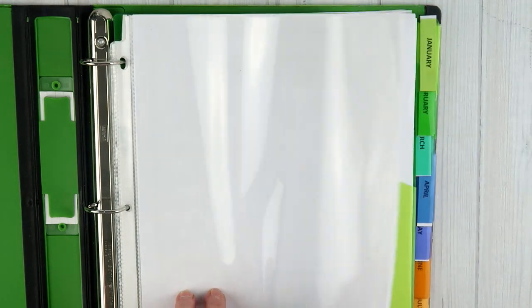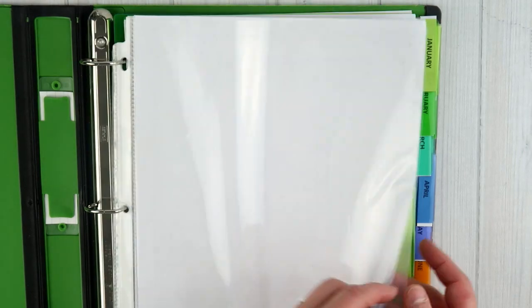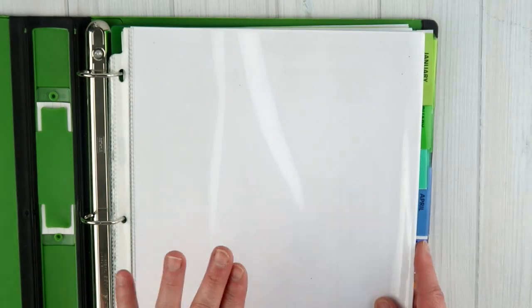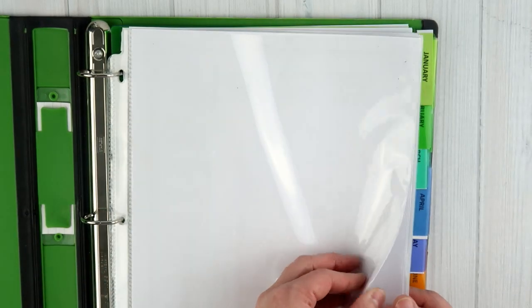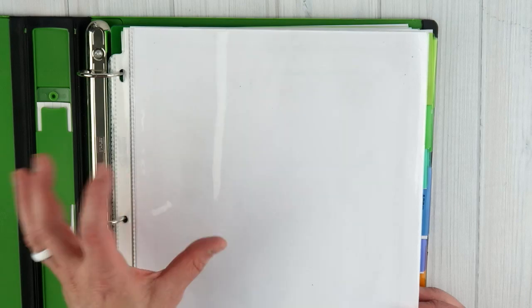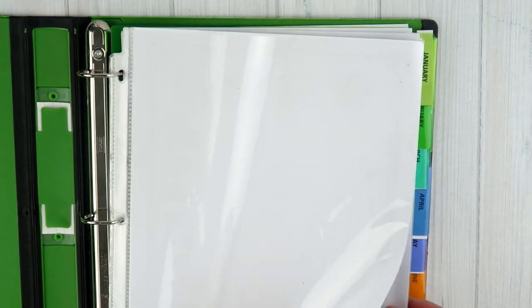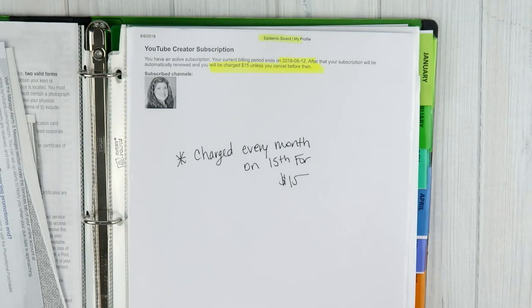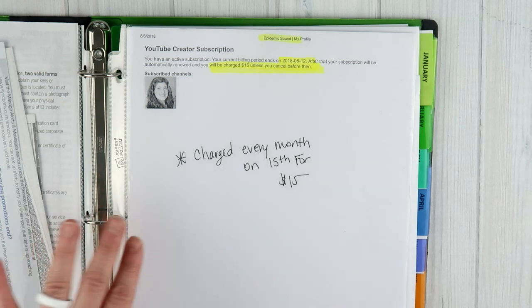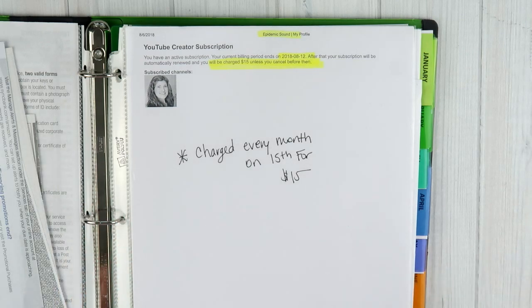Before we get to that, let me share what's in the front here. I've got four sheet protectors at the very beginning of this binder. The first one holds my Google account information — my pin code and everything like that. Since YouTube and Google are linked together, all of that information is here. The next couple of sheet protectors basically hold receipts for items I get charged every single month — basically my subscriptions.